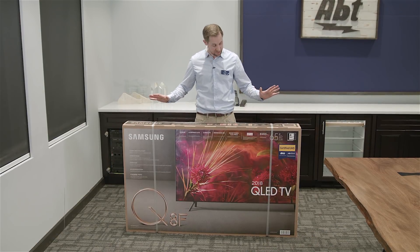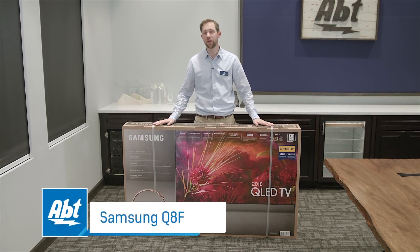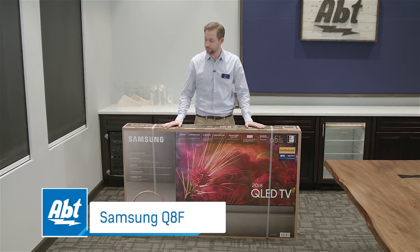Hey everybody, Carl here with APT and we've got the Samsung QN65Q8FN that we're gonna unbox here for you. We just got these in.